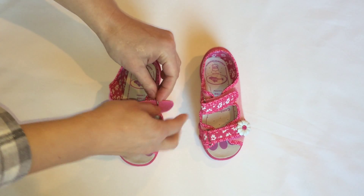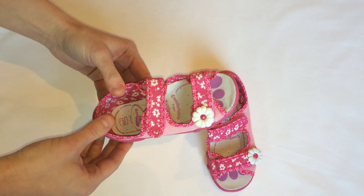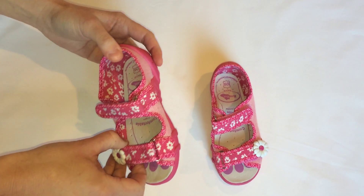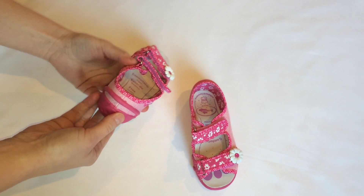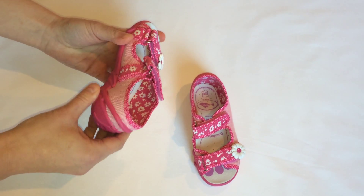The inner sole is profiled, which amortizes shock when walking and also prevents feet from becoming flat-footed. What you can also see is that the firm heel counter improves stability while walking.